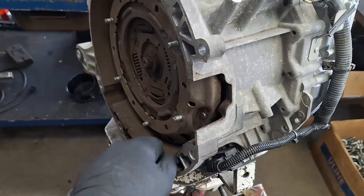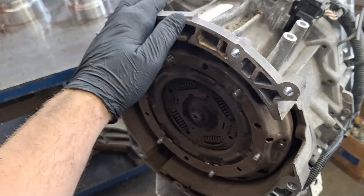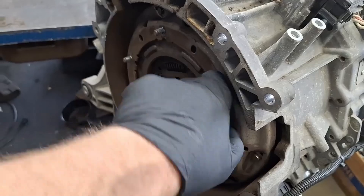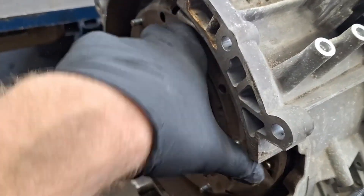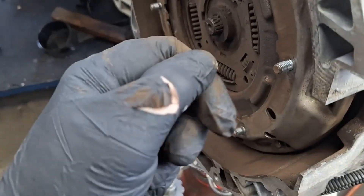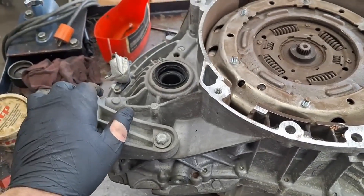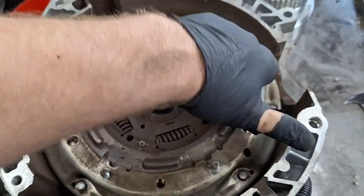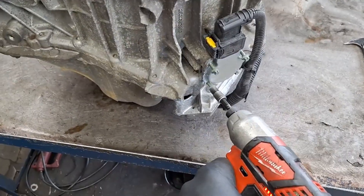If you ever get tired of this transmission, I have a playlist on how to manual swap the Ford Focus — it's really not that difficult or expensive. I manual swapped mine for a couple hundred dollars after selling the transmission I pulled out. All in all, around $700 to manual swap it. If you have any questions, post them below, or join the Facebook and Discord group. Thanks, have a great day!